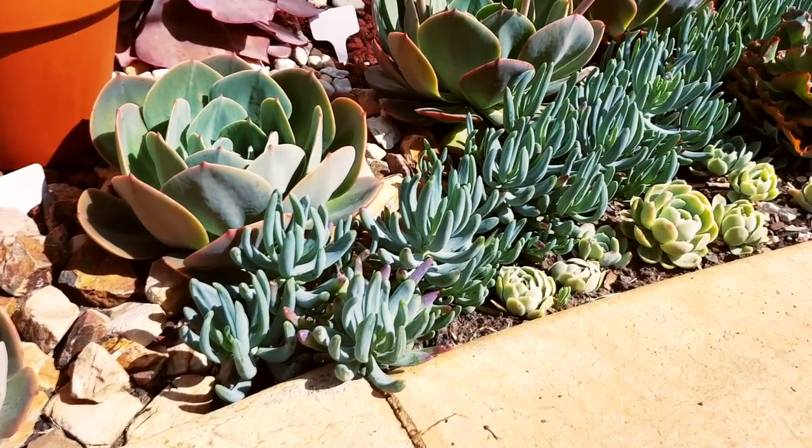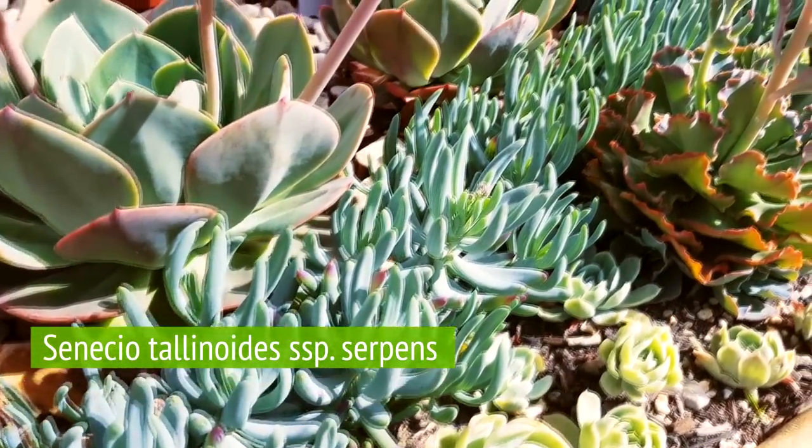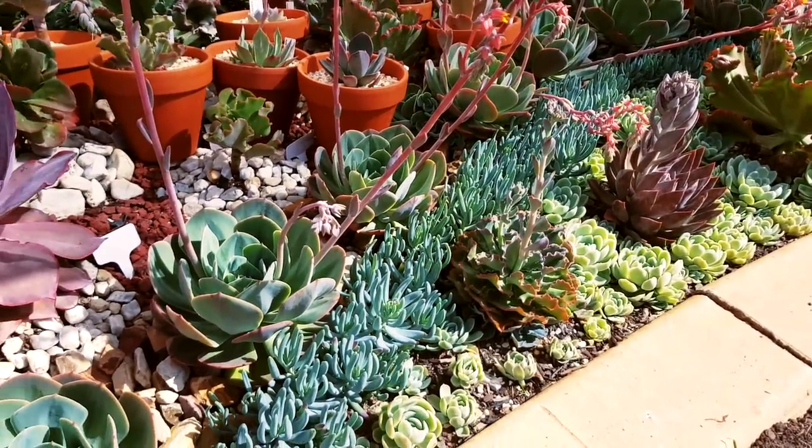There's also the more compact version, which is the subspecies Serpens. This is the Senecio thalinoides Serpens, commonly known as the dwarf blue chalk sticks.